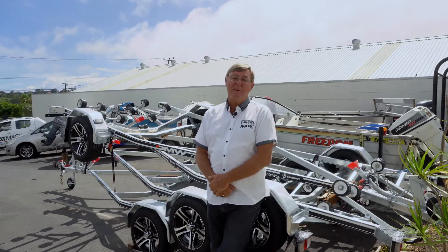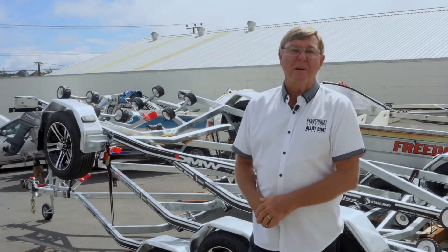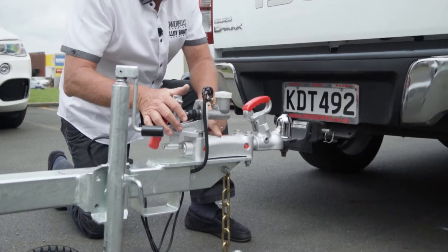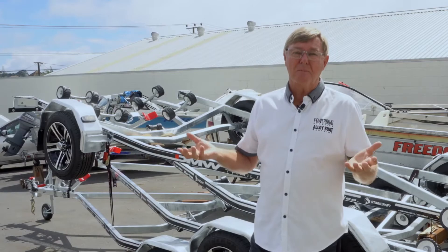Hi, Barry Thompson from Powerboat Magazine. Today in the Isuzu Know Your Trailer series, we're going to be looking at braking systems — from no brakes at all for the smaller trailer boats, right through to electric override brakes for a larger model.